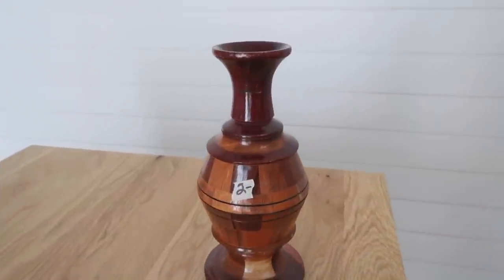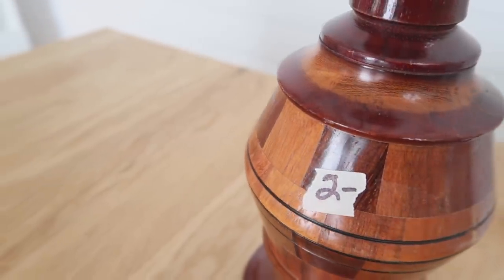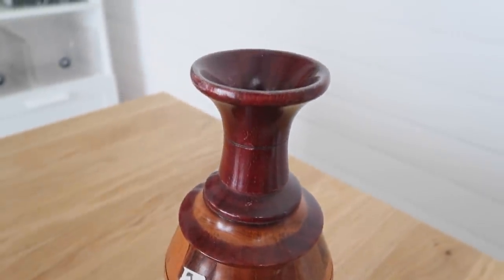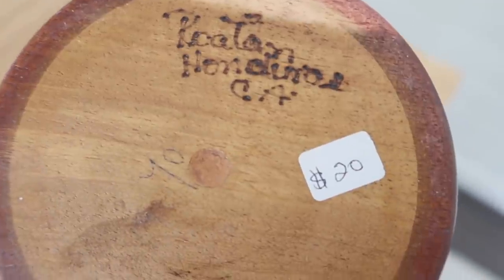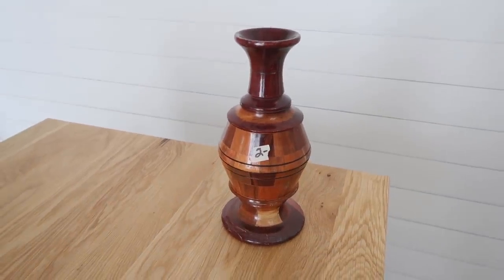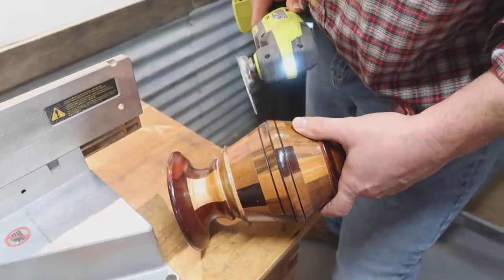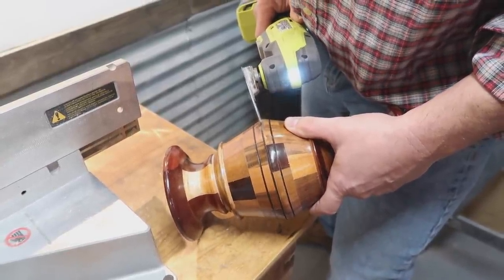I'm kind of drawn to anything that is wood at the thrift store because there's always an option to update and recreate it. So I found this wood vase for only $2 — I didn't necessarily like the finish or the look. You can see on the bottom it was probably handmade and originally $20 when created. I actually had my husband help me — he has a much stronger grip and was able to cut this vase in half for me.